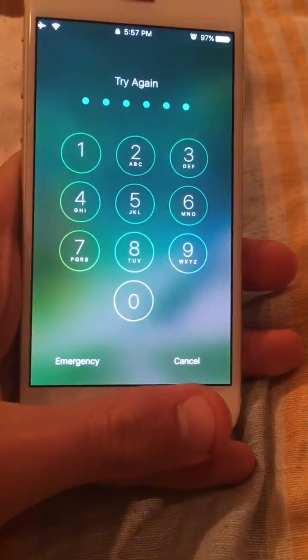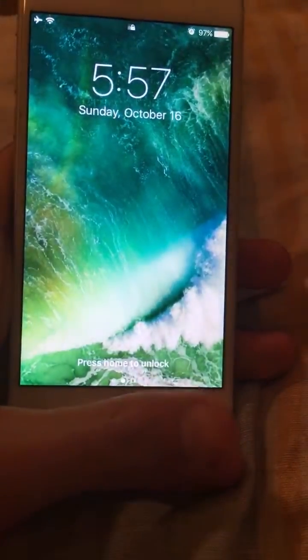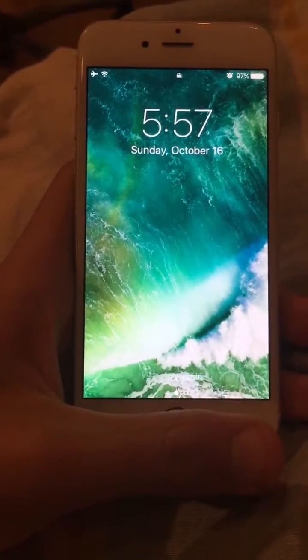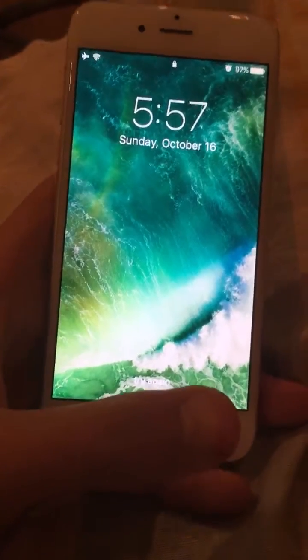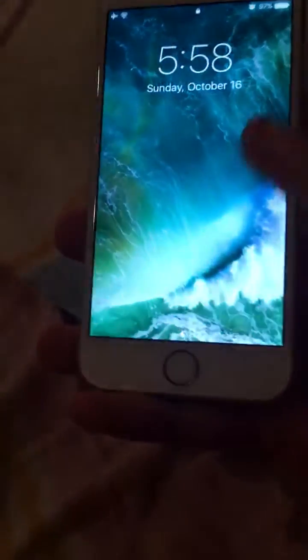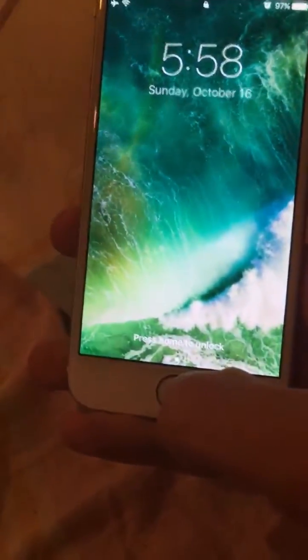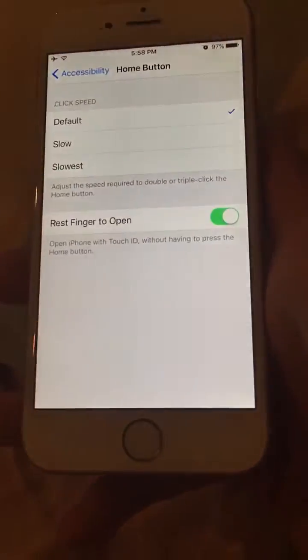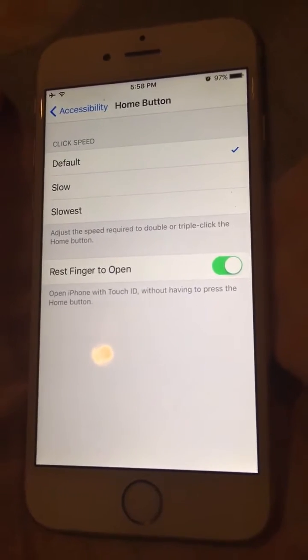It's not recognizing me right now — oh, it's on my other finger. Okay, so as you can see I didn't have to tap anything. I can just put my finger there and it unlocks, or put in the passcode. So yeah, it's not the greatest fix but it's something.